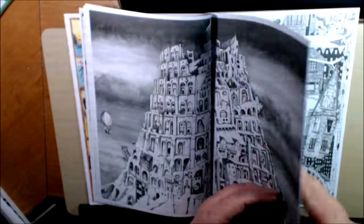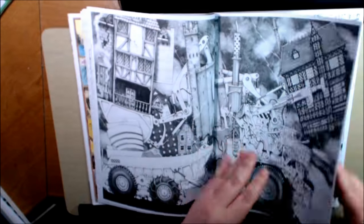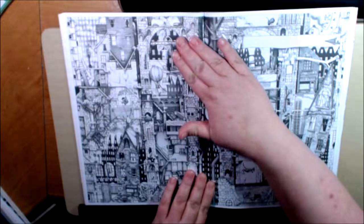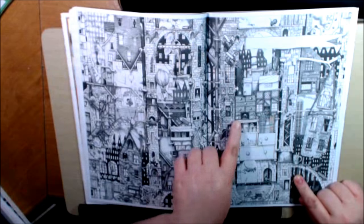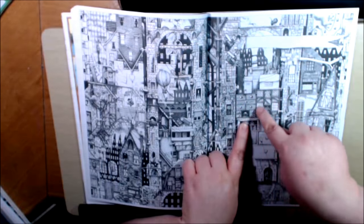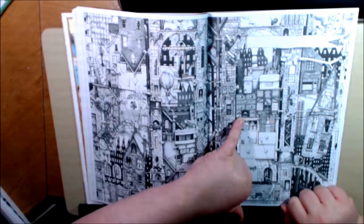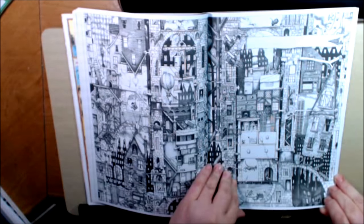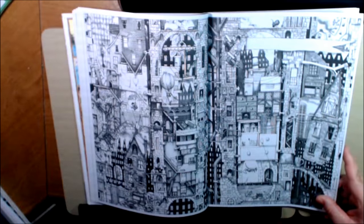This is neat too. Another one of those city scenes with all the little, just so many tiny details. Right here — this is a dresser in the middle of this big city scene with a little teeny tiny row of houses in there. It's so cool. Random kangaroo jumping off into the water here.